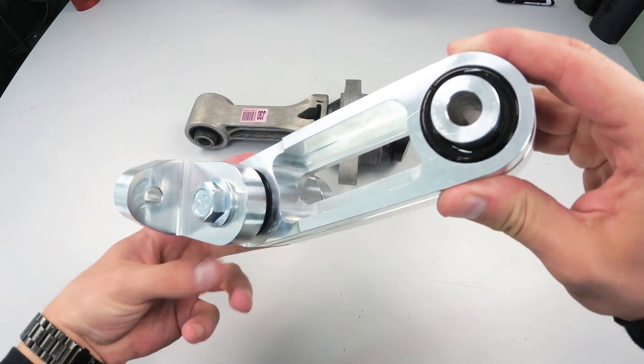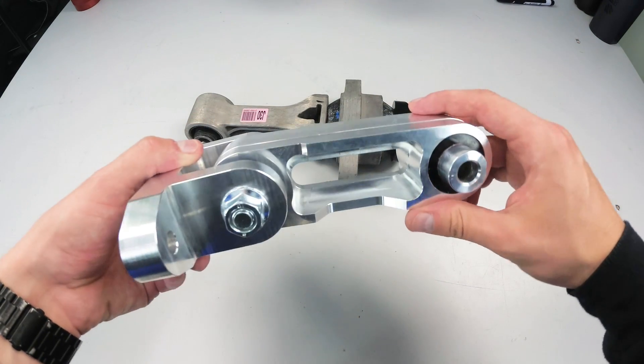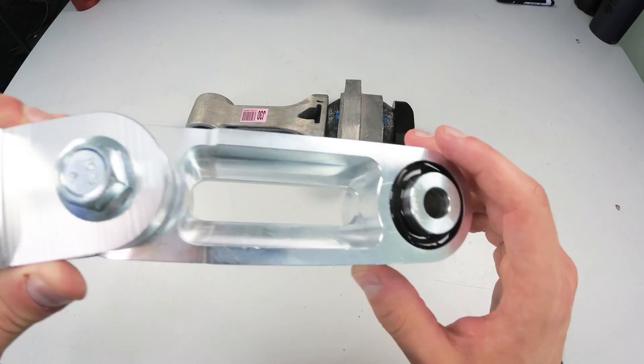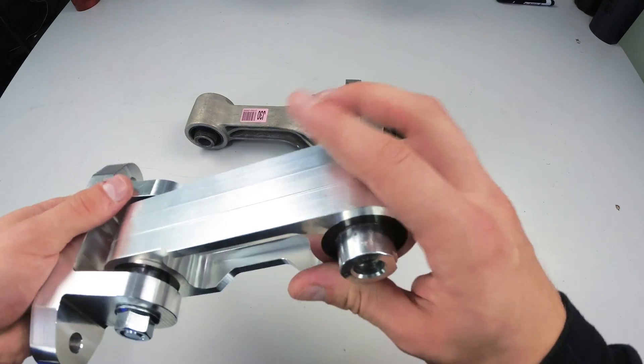Our mounts are all CNC machined out of billet aluminum right here in the USA, and all of our bushings are poured, not pressed, using state-of-the-art machinery that we design in-house. That ensures every single bushing is met with the quality and perfection that you expect from us.